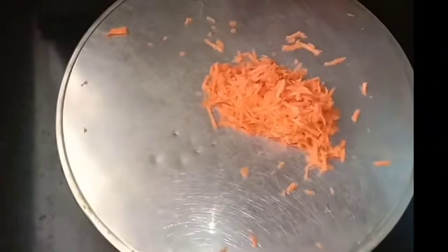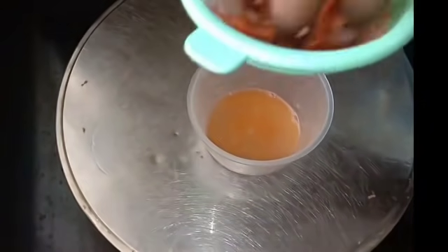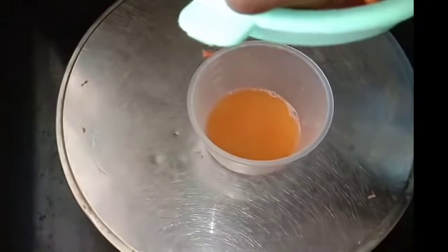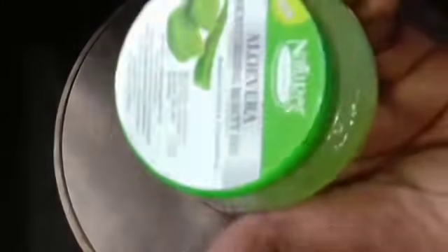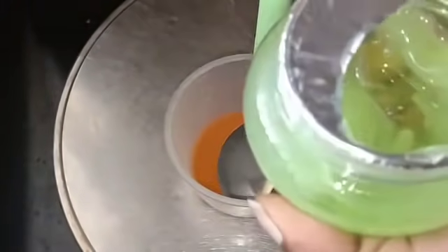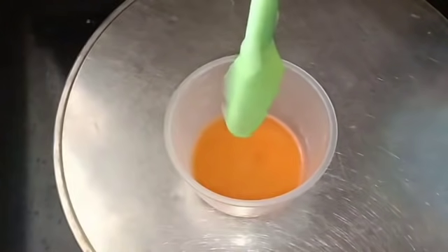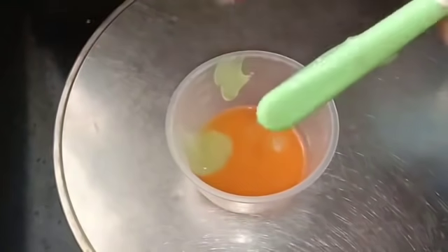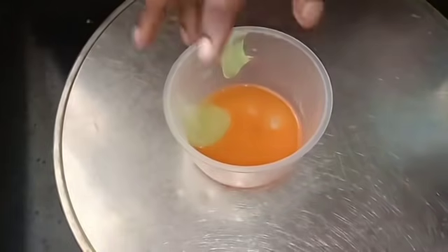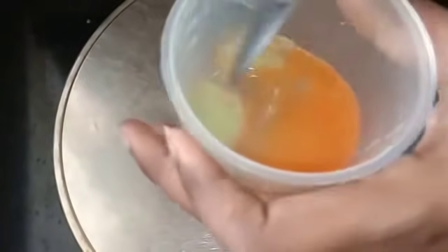Then add a pure cream. We'll filter the carrot juice and take 1 spoon. Add 1 spoon of aloe vera gel. This is a very soft gel. It will help remove black marks, help the skin glow and stay fresh. It helps with vitamin C and A, making skin healthy and white.